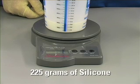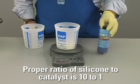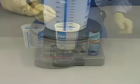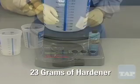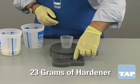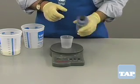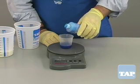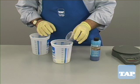Our batch of silicone weighs 225 grams. The proper ratio of silicone to catalyst is 10 to 1 by weight. This ratio is the same for both the green and the blue hardeners. Since we have 225 grams of silicone, we need about 23 grams of hardener. Using the same method of weighing, we place a small empty cup on the scale, turn the scale on, and then add 23 grams of hardener. Now we can mix the hardener into the resin. Part 2 of this video will show you how to mix and pour the silicone without trapping bubbles, which can ruin your mold.